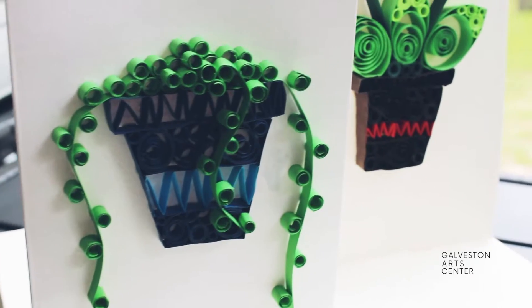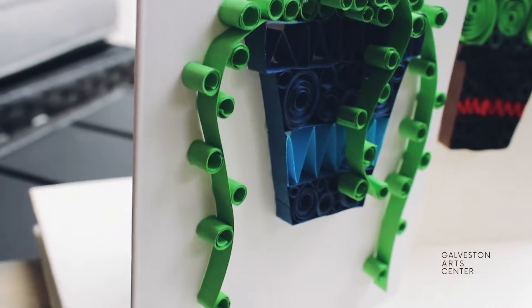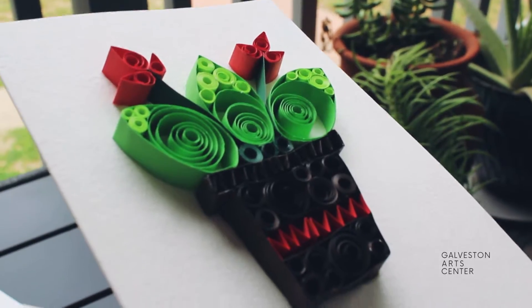Hello, my name is Candice Teague and I'm from the Galveston Art Center. Today I'm going to show you how to make these frameable all-occasion paper quilling cards. Once they've been given as a gift, they can fit in any 5x7 mat or frame.